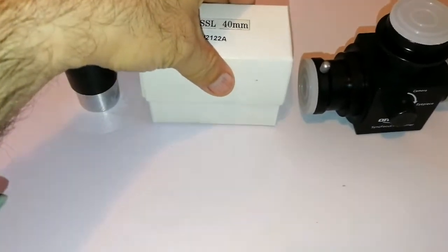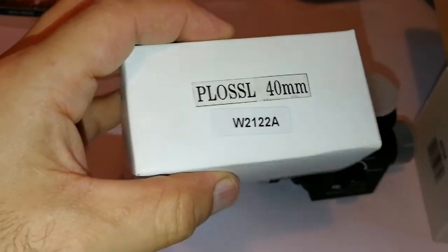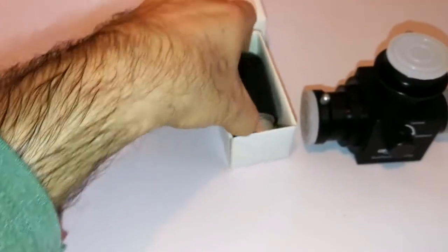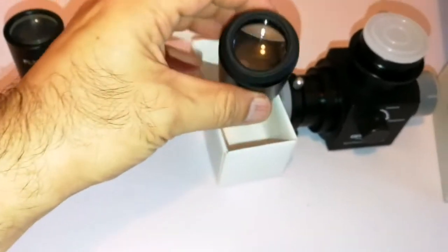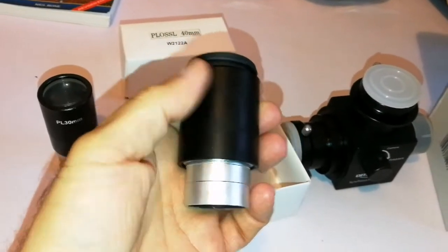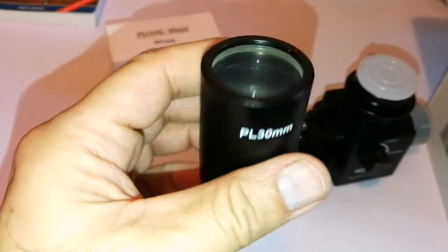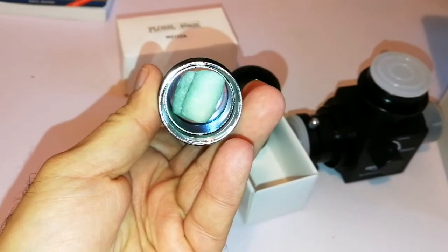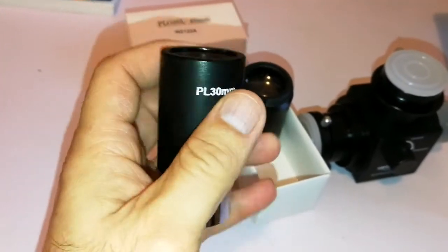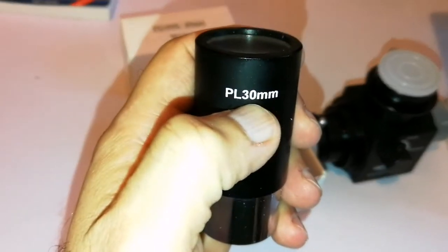It also came with these two eyepieces. Let me open and see — this is a plus 40mm eyepiece, which is nice, wide field. It looks nice — unbranded but nice. I like unbranded things sometimes. And this one is Ostara, because I know I have one like that. There is some polystyrene at the bottom of it. I have a 40mm Ostara — the way the print is, it looks like that one. PL40 is that one, and this one is PL30.